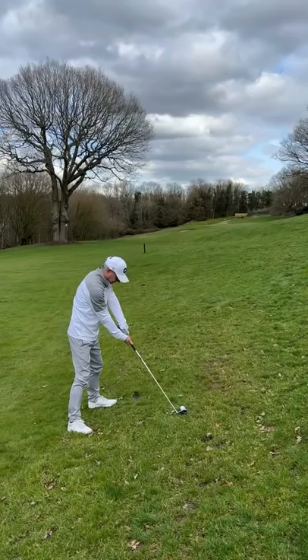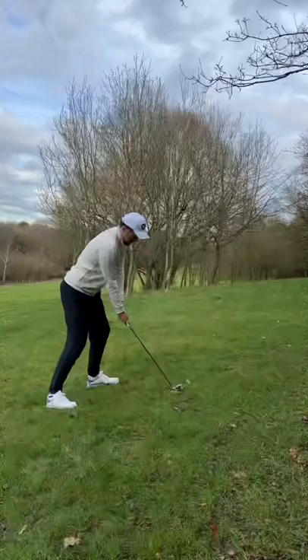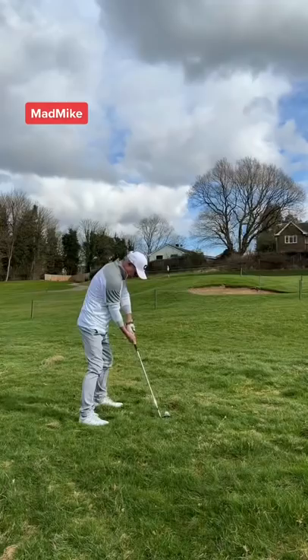Dad's second shot, and he's taking the four iron — he's hit that really well. Pressure is back on. My second shot, and I have 170 yards to go. I took an eight iron and tried to play a draw over the trees, but that's pulled straight into the greenside bunker.